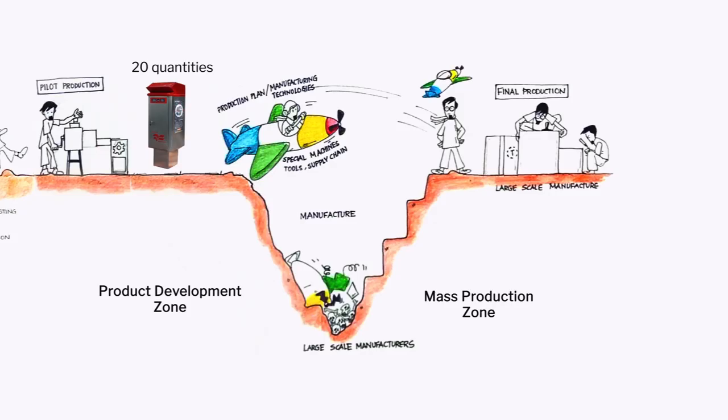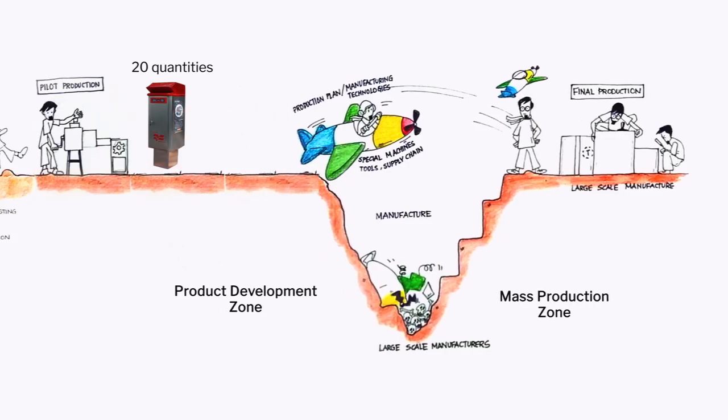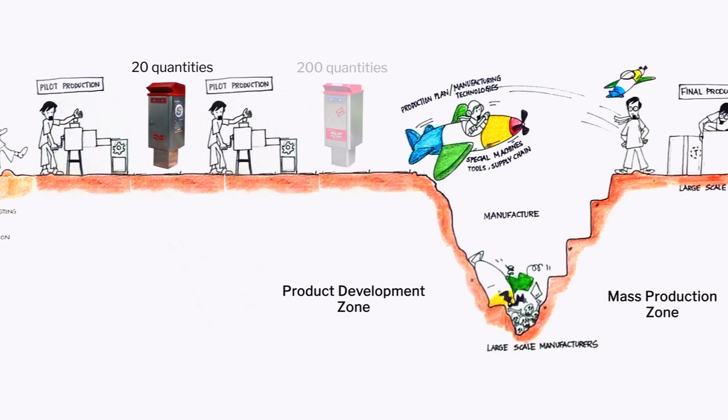Then to a surprise, as soon as we produced 20, we got an order for 200. So, tell me now, once we have an order for 200, will my old top which is made out of the hand lay process work for me?